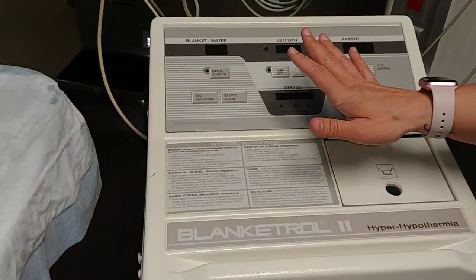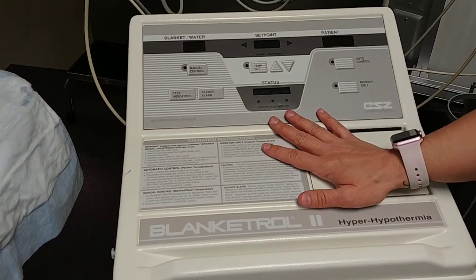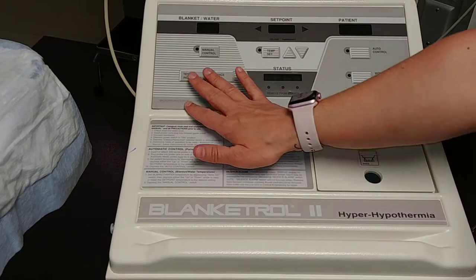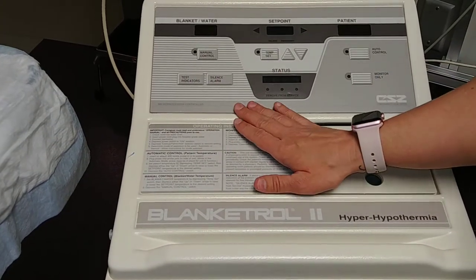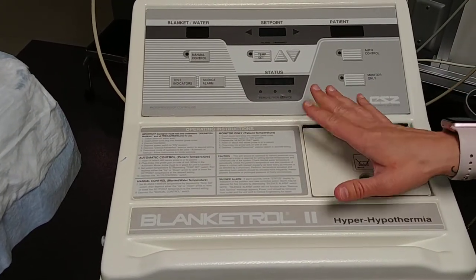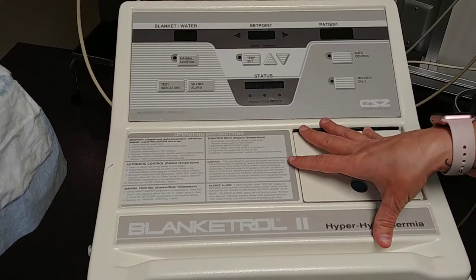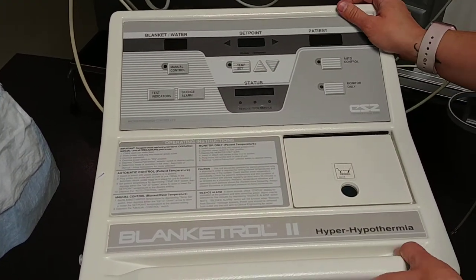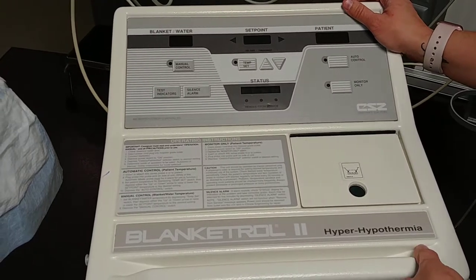You will also need the actual machine, the Blanket Troll. We have one dedicated machine for the PICU. It has a blue face and it says 'I belong to PICU' underneath it. That machine should never leave the unit. We clean it, wipe it down, and return it to one of the Omni-Cell storage areas.